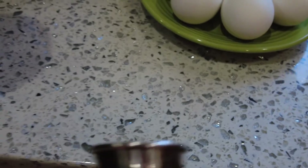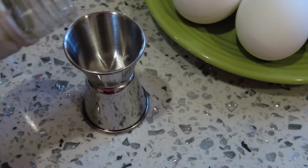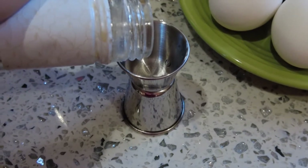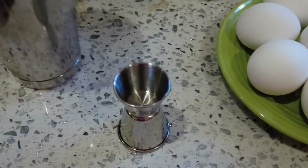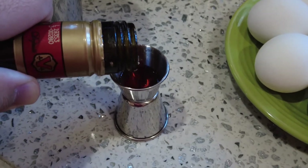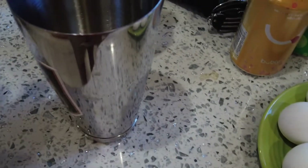If you don't have a jigger you can free pour, just watch what you're doing. I use a jigger — the top part is about half a shot. I have a shaker with ice in it. We'll get the Screwball in there, then pour in the raspberry liqueur — same amount. There we go, now it's cooperating.